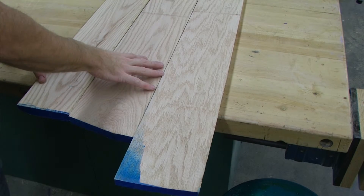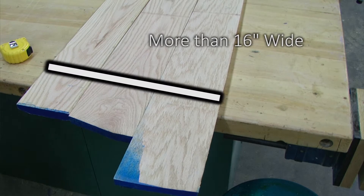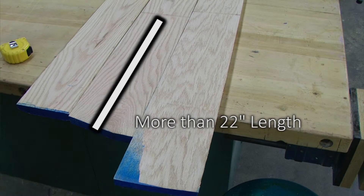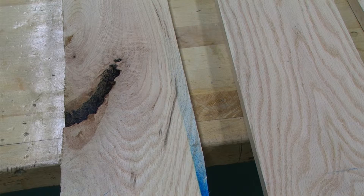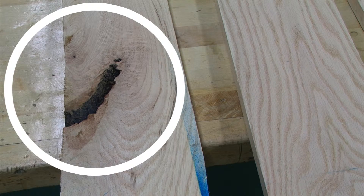When laying out the top for our end table, we want to make sure that we can get a width of more than 16 inches by 22 inches long. Because the top is what everyone is going to see, we want to choose lumber that is free from defects.